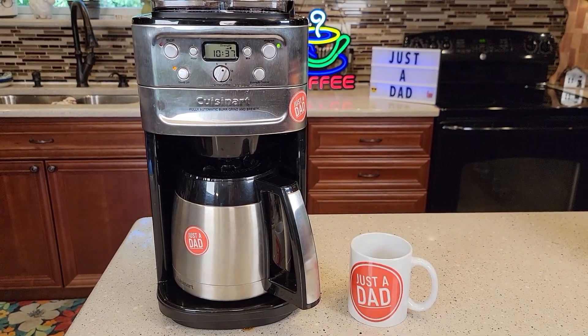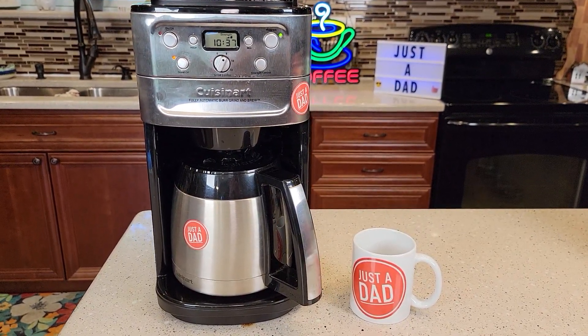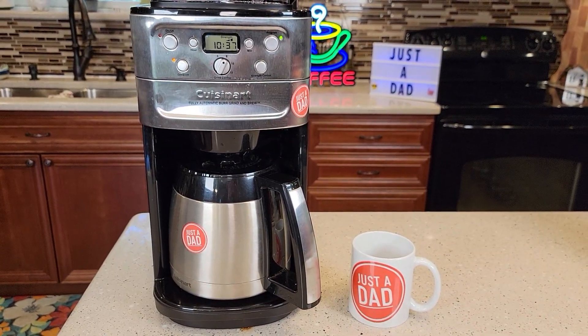I hope this video helps. Check out my next video where I'm going to show you how to descale. If your coffee is not tasting as hot as it should be, or if it's taken a long time to brew, it's time to descale it with vinegar.